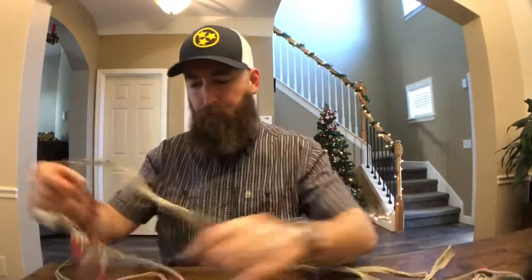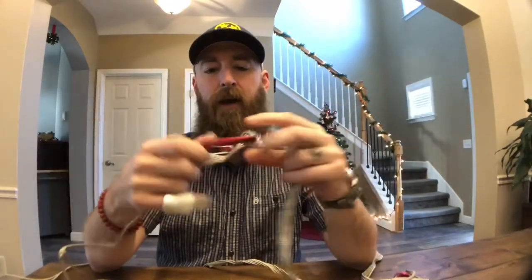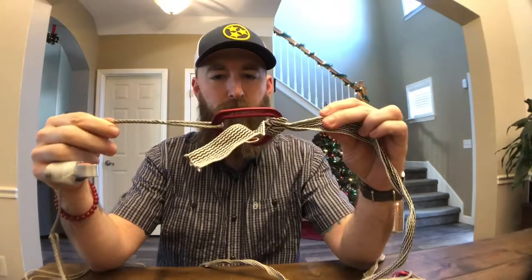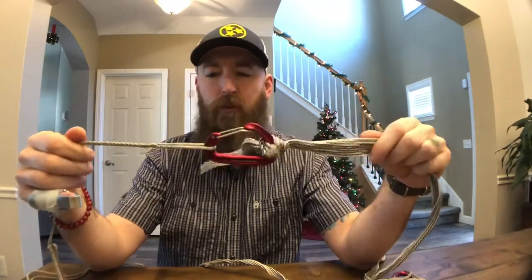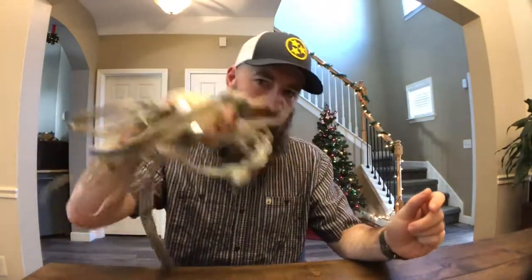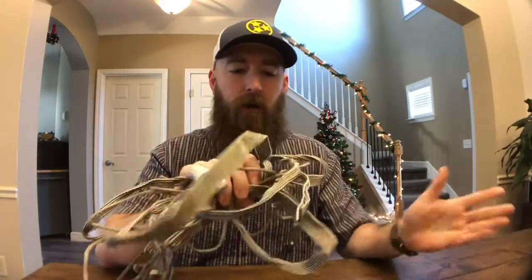For suspension it's just this tangled mess - a Dyneema tree strap with a whoopie sling. I've got some toggles, but these carabiners weigh just a hair less and I can multi-purpose with them, so I went with those. In the future I might try Dutchware's Beetle Buckle system because I'm lazy and don't love messing with the big whoopies. I just wadded these up and shoved them down the pack outside the trash bag to keep any moisture off my dry gear.